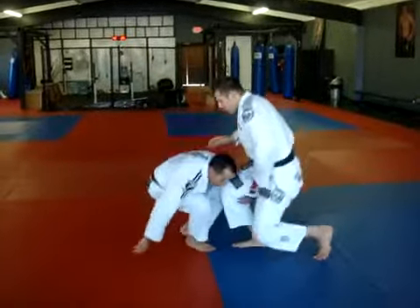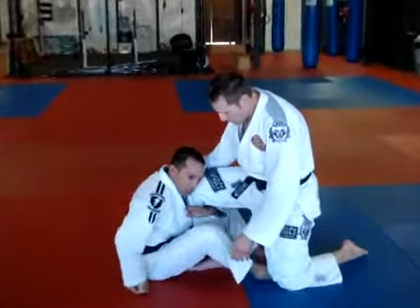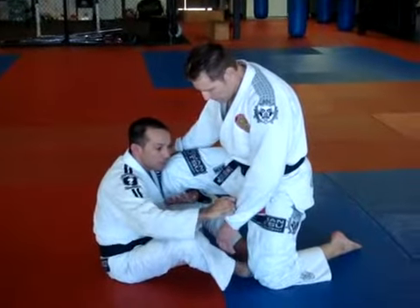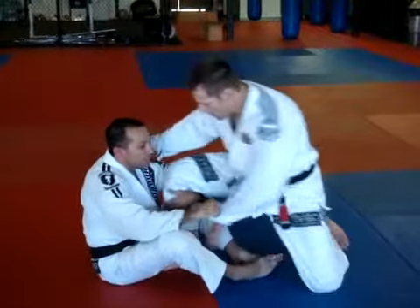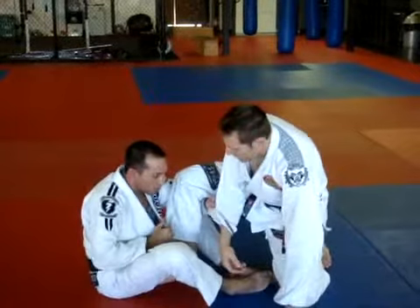So Alex is going to show us a good sweep when guys try to do the knee slice pass from the guard. A lot of guys like to pass with the knee in the middle. What I like to do is come to the leg and hug it to my body fairly quickly. I'm going to look for one of the sleeves — I'll pick the far sleeve, and if he pulls out of that sleeve, I go to the opposite sleeve, bring it in, and control it with a nice hook grip.